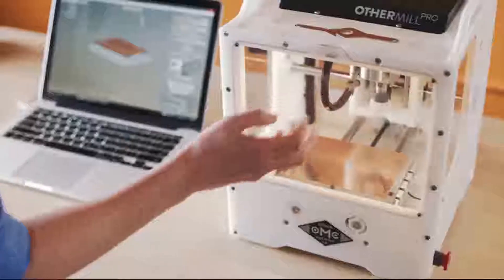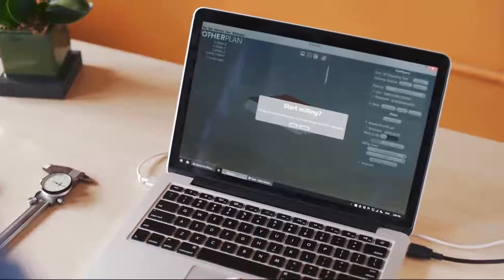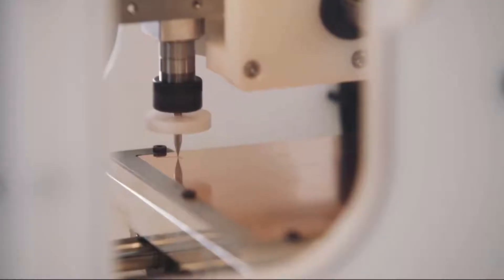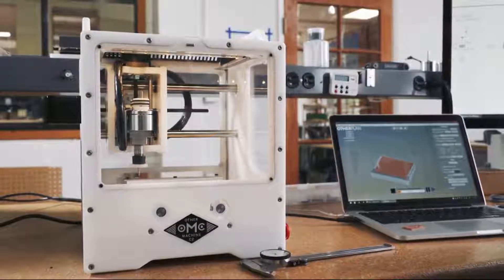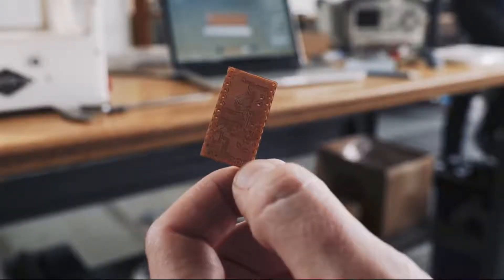Product development becomes fluid and agile when you can create looks-like, works-like prototypes in a fraction of the time, with no training required. At Mindtribe, we work with a host of industries — everything from consumer electronics to medical devices and automotive. We have a saying: build less, faster. The quicker we can learn something, the faster we can get you on the right path. The Other Mill has provided us this great opportunity to give our clients the right answer faster — to build less and build it faster.